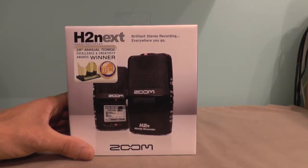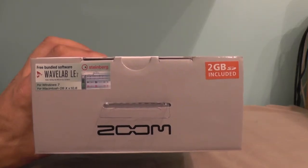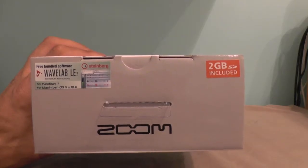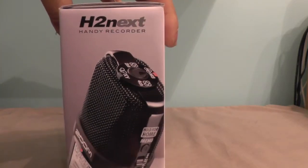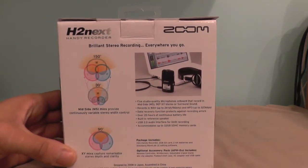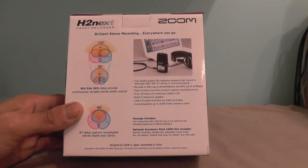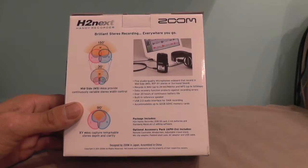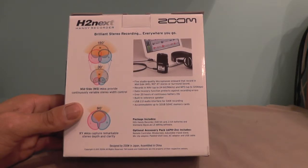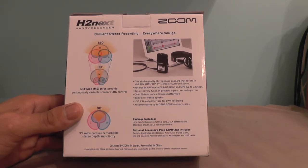Here we have the Zoom H2N or the Zoom H2NEX. As you can see if we look on the top, it is bundled with a 2GB SD card, and it also comes with the WaveLab LE7 software. If we look on the side, it shows an illustration with the XY, the mid-side, 2-channel and 4-channel mic settings. On the back, it shows the mid-side recording and your XY mic recording. It has 5 studio-quality microphones on board. It does recording WAV up to 24-bit 96kHz and also MP3 up to 320kbps. Over 20 hours of continuous battery life, plus a built-in reference speaker, USB 2.0 audio interface, and it accommodates up to 32GB SD8C memory cards.